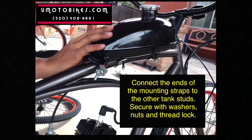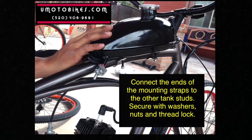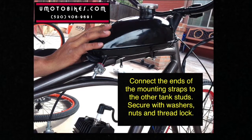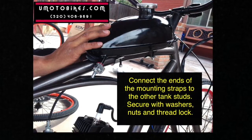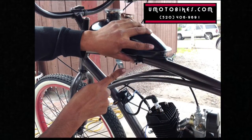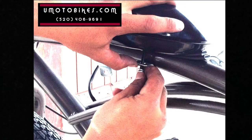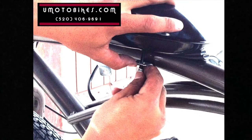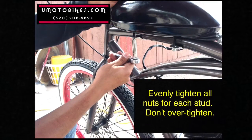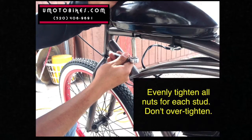Connect the ends of the mounting straps to the other tank studs. Secure with washers, nuts, and thread lock. Evenly tighten all nuts for each stud. Don't over tighten.